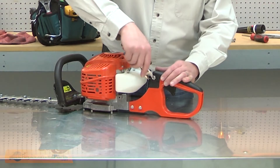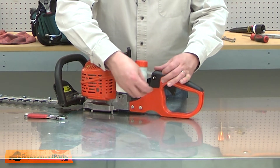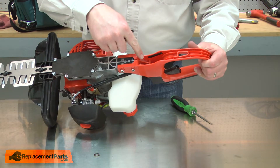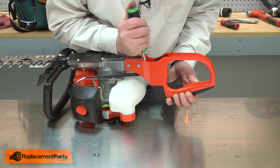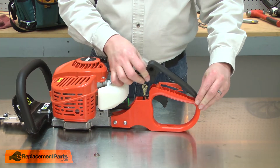I'll begin by removing the nut that secures the switch to the handle. Now I'll remove the black portion of the handle. It's held in place with a plastic clip that I access from the underside of the handle. I'll use a screwdriver to pull the clip open, then I can remove the black piece from the handle.